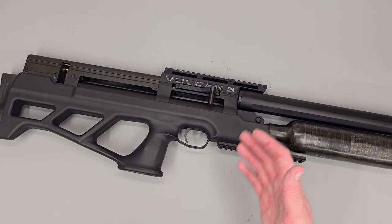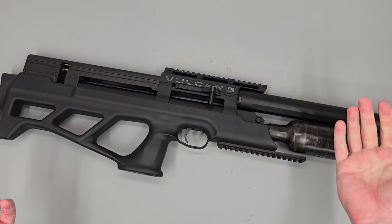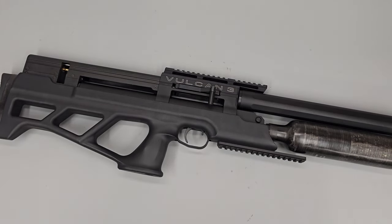There's the AGT Vulcan III fully rebuilt and ready to take down range. That's pretty much going to do it for this particular video, guys. Thanks very much for watching — I hope it's been useful and we'll see you in the next one.